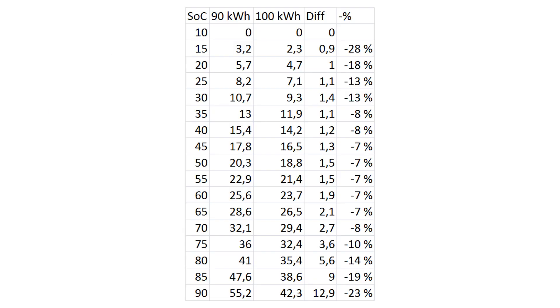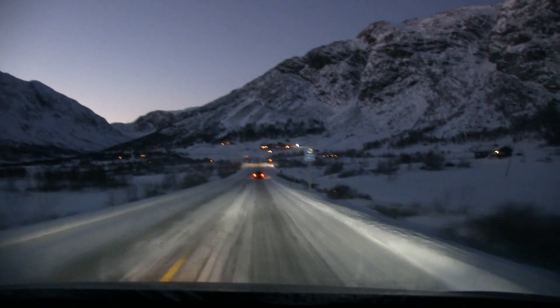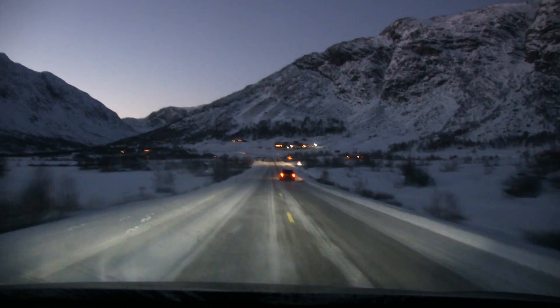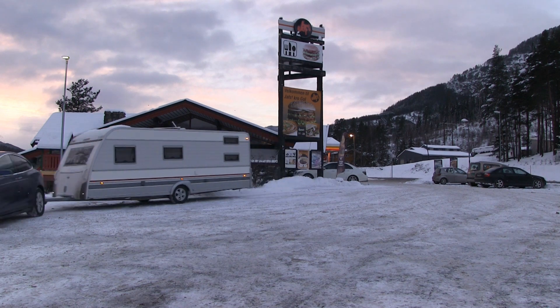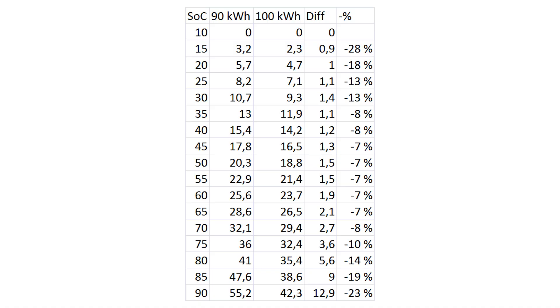Looking at this table, the difference in percent sounds big, especially at the lower end, but it doesn't really matter in the lower end. Even up to like 70 percent, we're only talking about three minutes. But if you have to push it beyond 80 or 90 percent — say you live in a cold climate, have long distances between superchargers, or you happen to pull a trailer a lot — then the 100 pack charges much, much faster. Thirteen minutes on a long trip adds up.